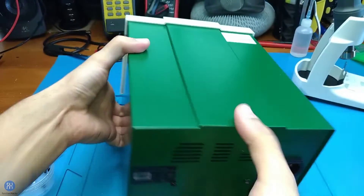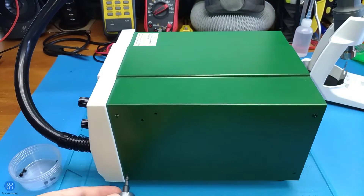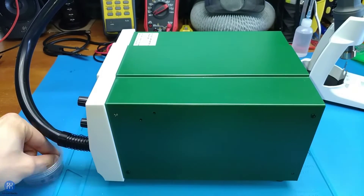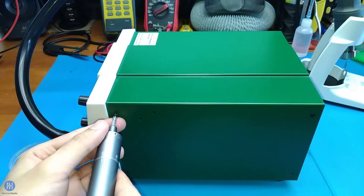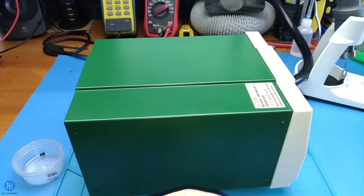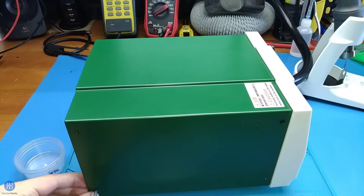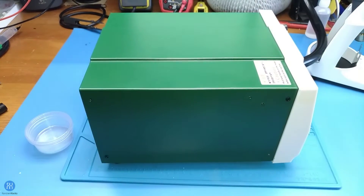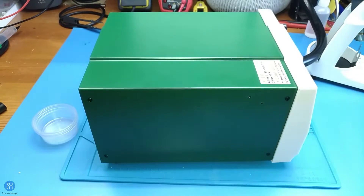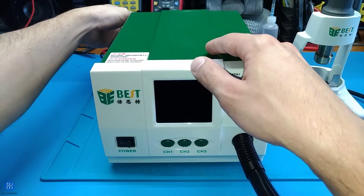Close the cover and put the eight screws back on. Now you can test and enjoy your upgraded station.